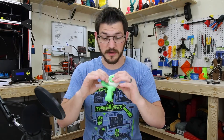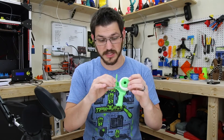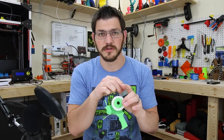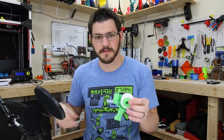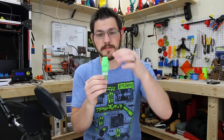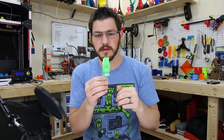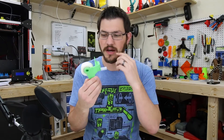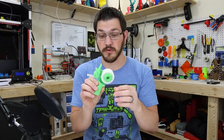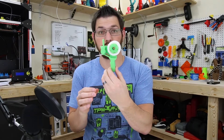They all snap right together, and this piece actually screws on. You can add a bit of CA glue or super glue if you like. It came out well — I should have added more supports in some spots, but I went with the Simplify 3D defaults. Other than that it came out great, so I can't really complain. Pretty cool little model.